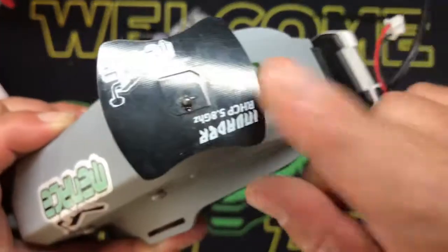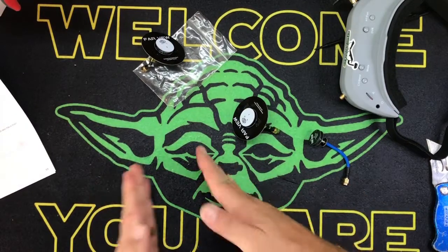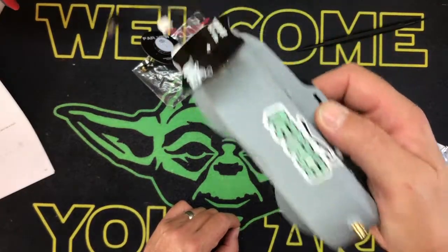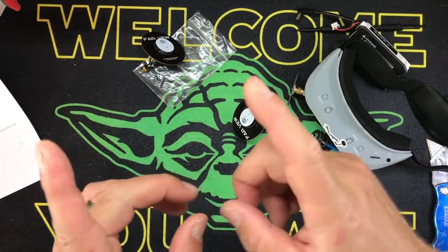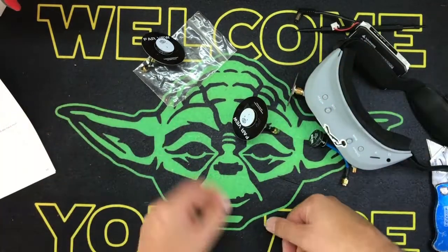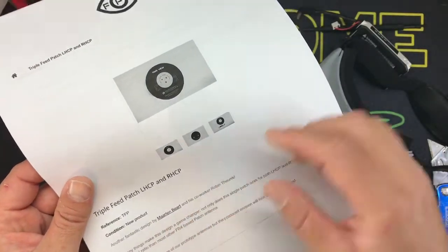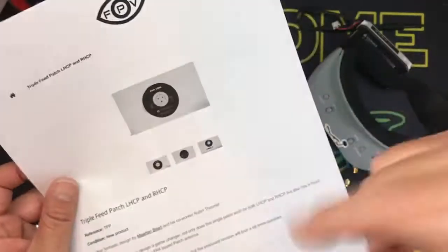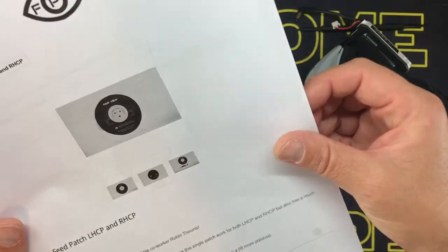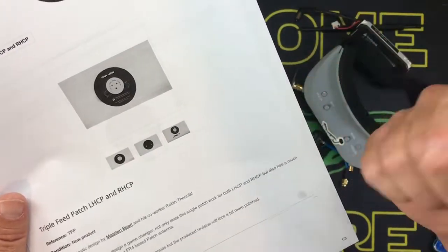The Menace is one of the best patch antennas you can buy, so we're going to compare the two. Then in a separate video, probably tomorrow, I'm going to do a physical range test with a drone - I like doing it with a drone because if this goes farther than my FPV signal I can just hit return to home. Let me go over the specs real quick - Martin Bert and his co-worker Robin Finis designed this. I think it was $20, and you don't have to build this one, it comes built. Not only does a single patch work for both left and right, but it also has a much higher radial ratio than most FR4-based patch antennas.